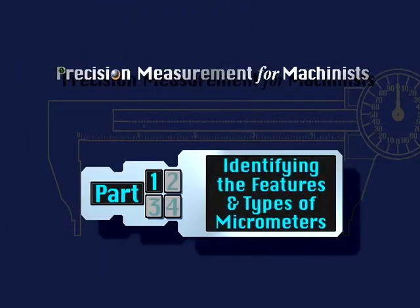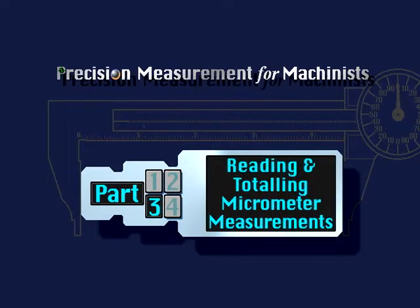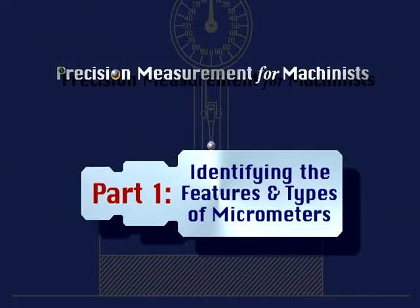There will be four parts to this lesson. In Part 1 you will learn to identify the features of a micrometer and how different types of micrometers are used. Part 2 shows how proper care and use of a micrometer will provide accurate measurements. In Part 3 you will learn how to read and total micrometer measurements down to ten-thousandths of an inch using the vernier scale. In Part 4, digital micrometers are introduced.